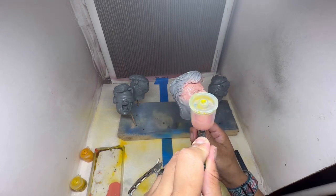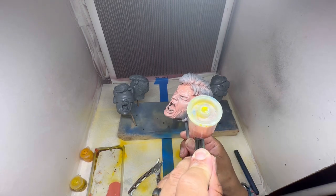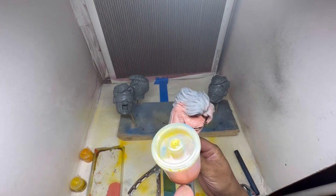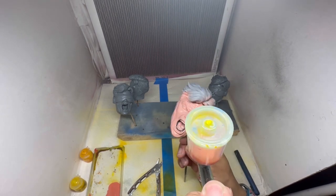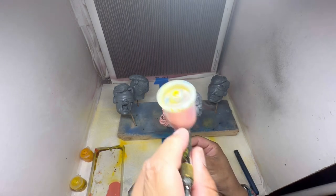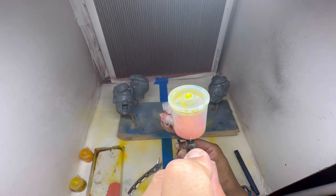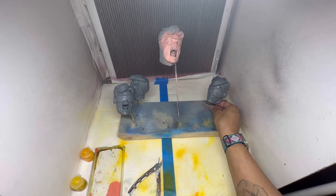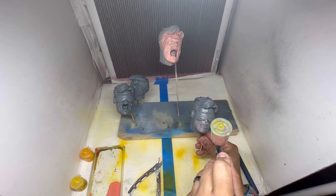Then I'll go back and add the wash after I've sealed it with a varnish. Make sure that you seal it first, because I've made the mistake of thinking I can do a wash over something freshly painted — what the wash does is it becomes freckles in your paint, and you're going to have to redo it. You can't wash it out, you can't wipe it off — it's stuck in that color.